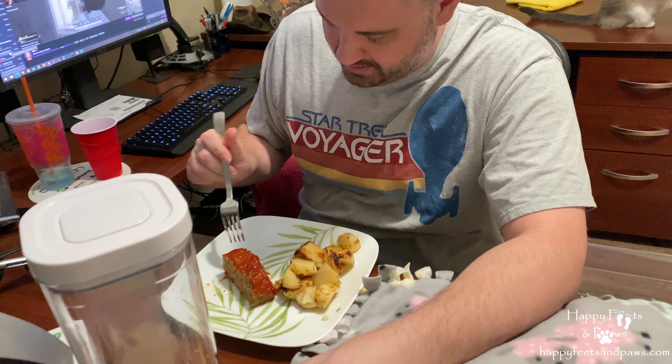What is this? Meatloaf? That's your brother. Alright. Thank you. Yum.